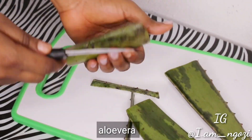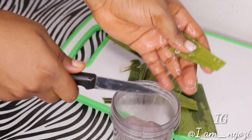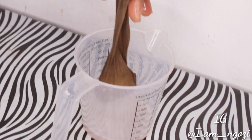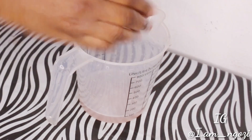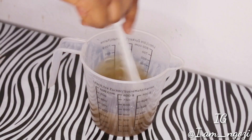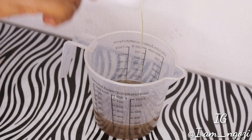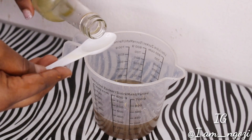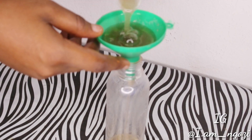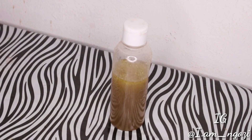Next is our aloe vera. Aloe vera is very good for hair treatments — it helps to condition your hair, moisturize your scalp and hair strands, save your hair from drying out, and it also promotes hair growth. All you need to do is extract the gel, blend it, and strain it out. Then you mix your aloe vera with your ambuno juice, stir it together, and it gives you this slippery consistency — both aloe vera and ambuno are slippery. I then add about two tablespoons of olive oil and two tablespoons of coconut oil, then transfer it to a bottle. The conditioner is ready to be used.